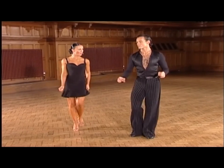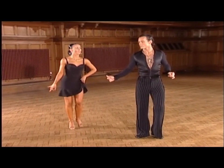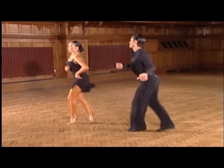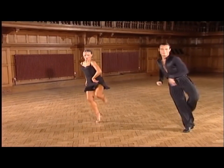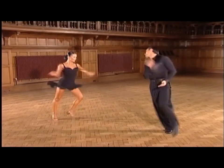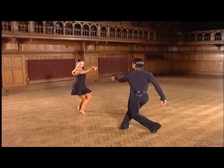One more time in slow motion. You can see the awareness that Slavic and Karina have for each other in this side-by-side position. Once again study the energy and the speed created with the flick actions. Throughout the group you can feel the continuous jive action being danced.